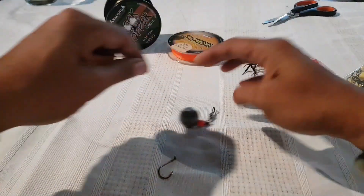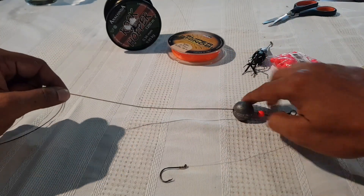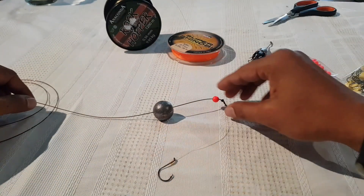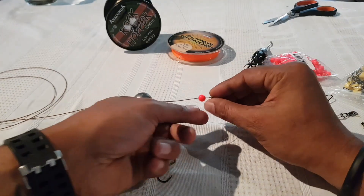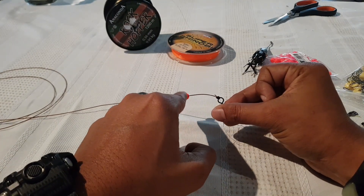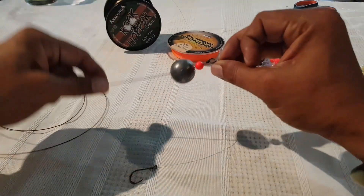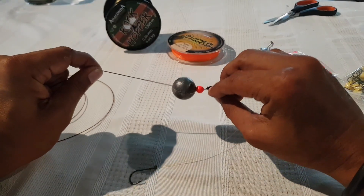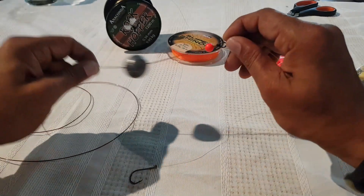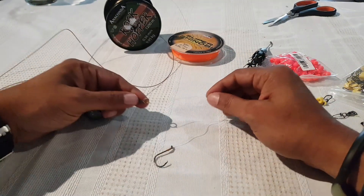We have the leader coming down to this swivel here, and we have a running sinker — the leader goes right through the hole in the sinker. We also have a bead here to protect the knot. I'm using a uni knot here. Without the bead, every time you cast or retrieve, the weight keeps banging on the knot, and over time it can weaken and break it. So we use either a plastic or rubber bead as a buffer to protect the knot.